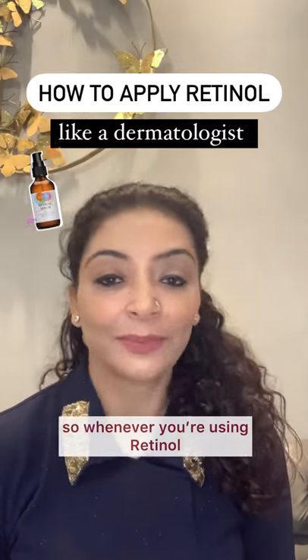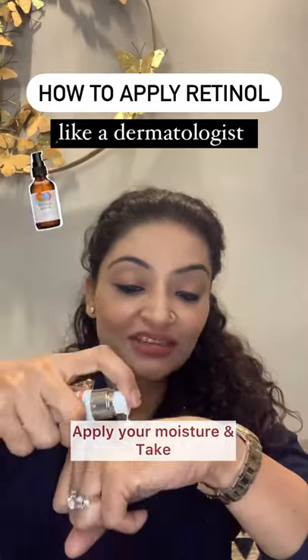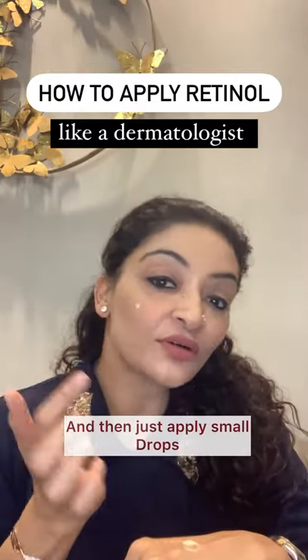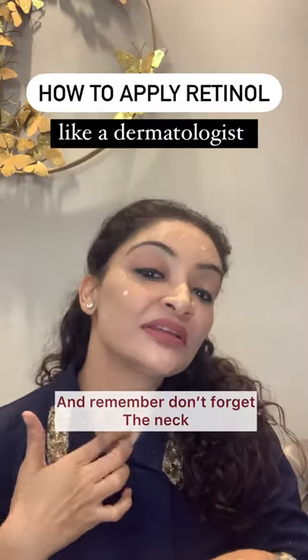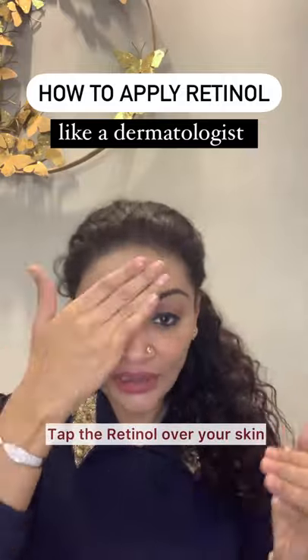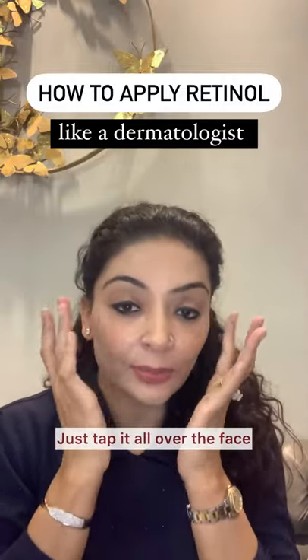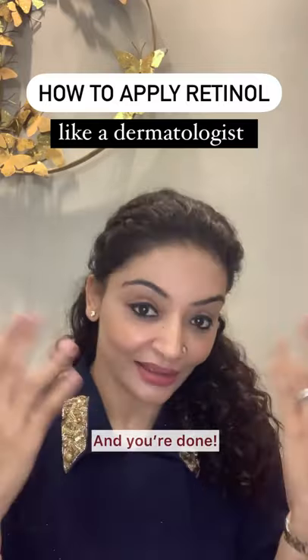Whenever you're using retinol, make sure that you wash your face, apply a little moisturizer, and take just a peanut size amount. Then just apply small drops all over your face and remember, don't forget the neck, but just tap it. Don't massage the retinol — just tap it on your sensitive areas and don't apply very near to the mouth, and you're done.